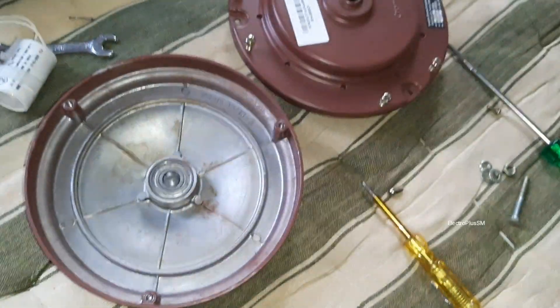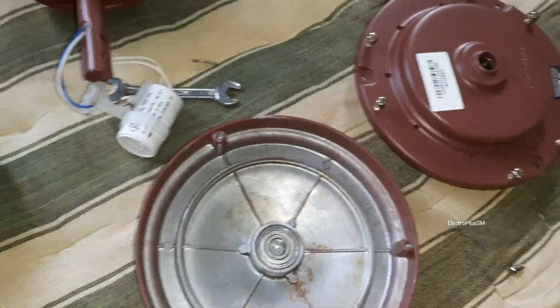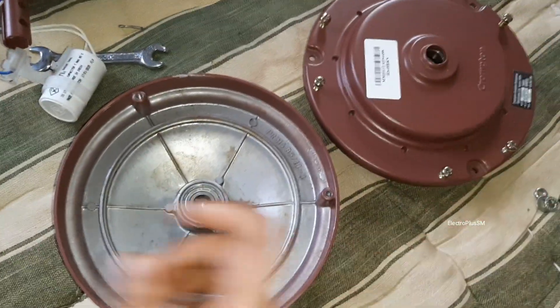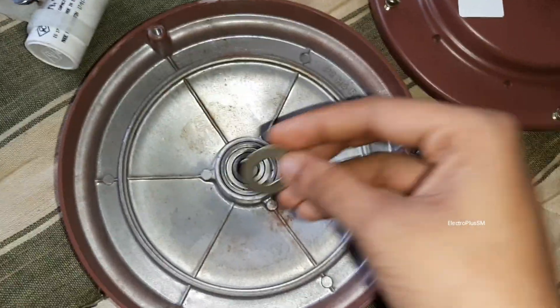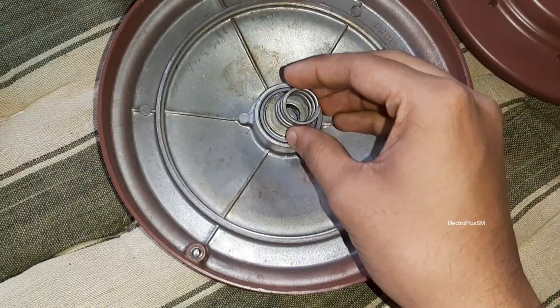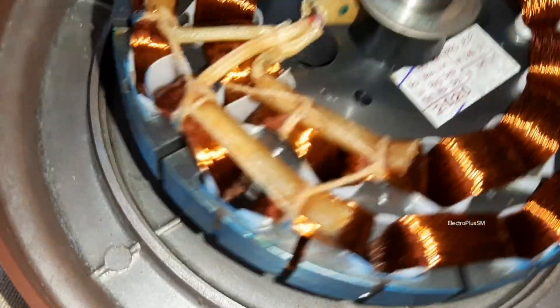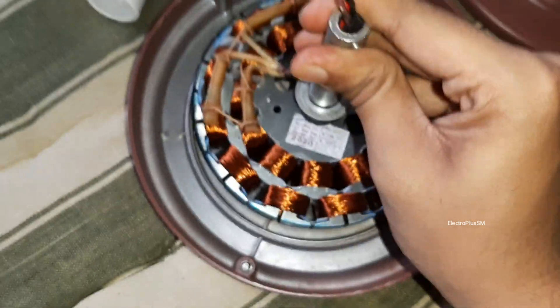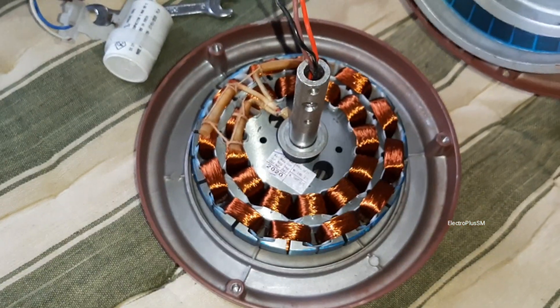Now I've cleaned the fan. The installation of the fan motor is really easy. Take the plain washer first and put it on the bearing, then take the spring and put it here. Place the coil aligning with the spring and the washer so it's fitted. Then take the upper cover and fit it.